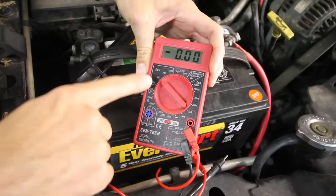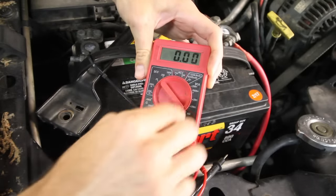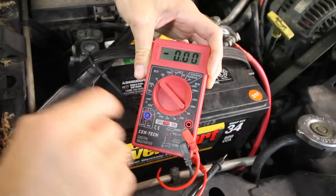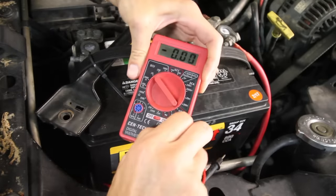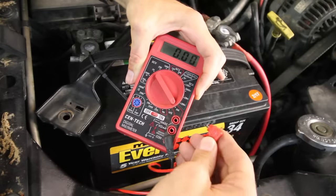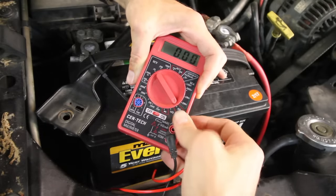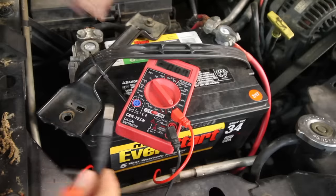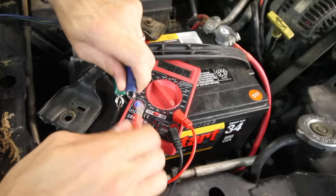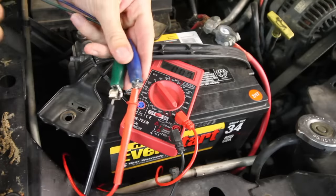The next thing we're going to do is turn your multimeter to amps. Right here you'll see 10 amps. It's handy if you have a multimeter that has milliamps as well if you have a very small draw, but this one will work. You usually have to pull the red wire and put it over on a different setting for the amps. On the leads, it's handy if you have alligator clamps or a partner to help hold these, but the clamps will help and you can do it yourself.